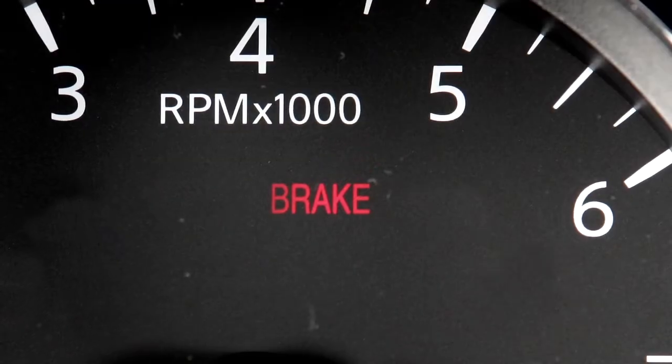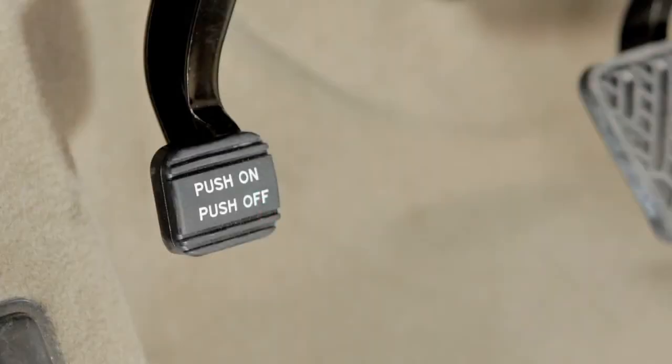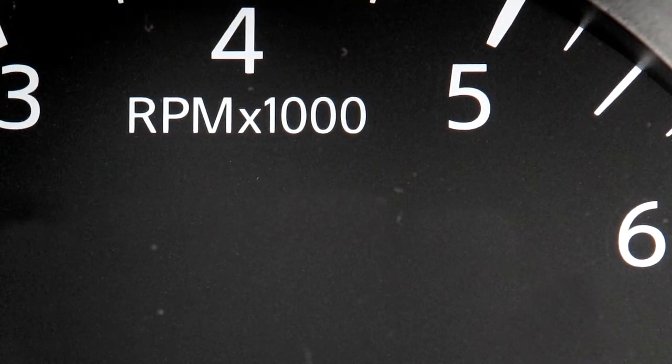When the ignition is on, this indicator light illuminates to show that the parking brake is applied. When releasing the parking brake, make sure the light is off before driving.